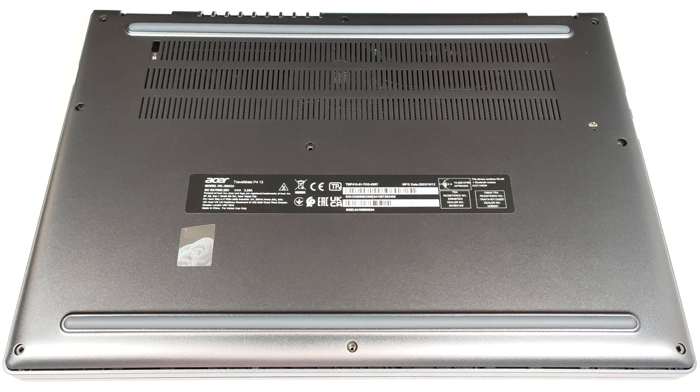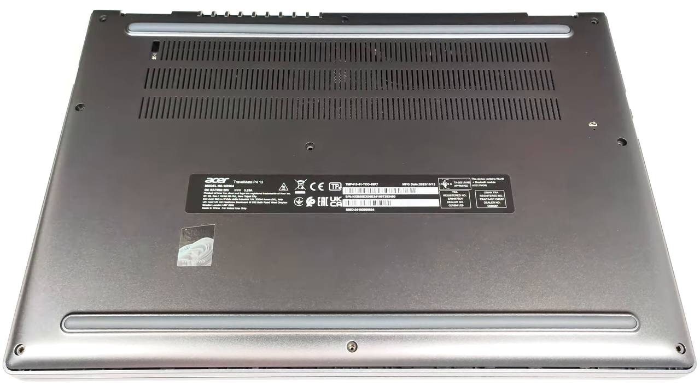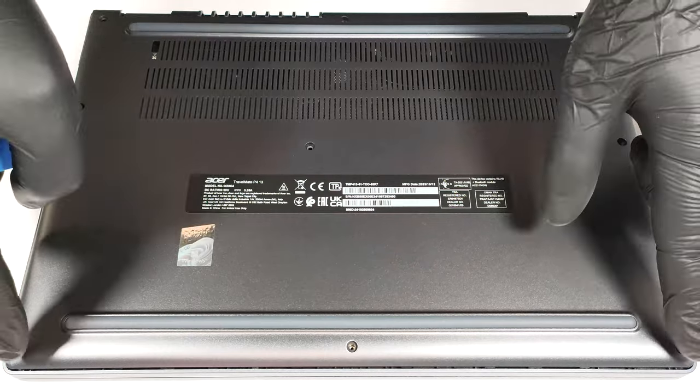To open the device, you need to undo 9 Torx head screws. After that, pry the panel with a plastic tool starting from the front and then work your way around the other sides.